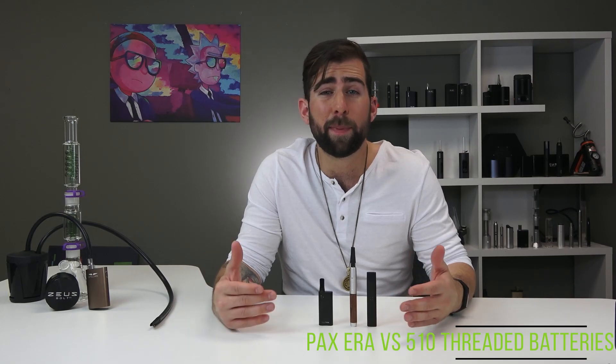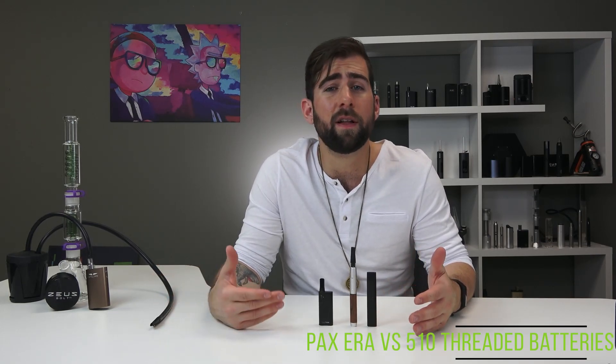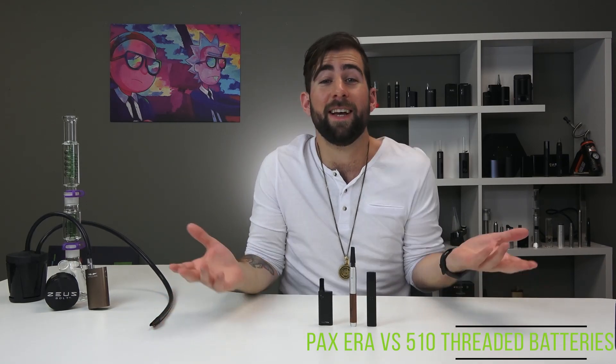Automatic temperature memory, transparency of what's in the pod, and great performance are all reasons to love the PAX Era and the PAX Era Pro. Just like Apple, you can't open up the device or pods or mess with it in any way — but who cares? Because there's pretty colors.